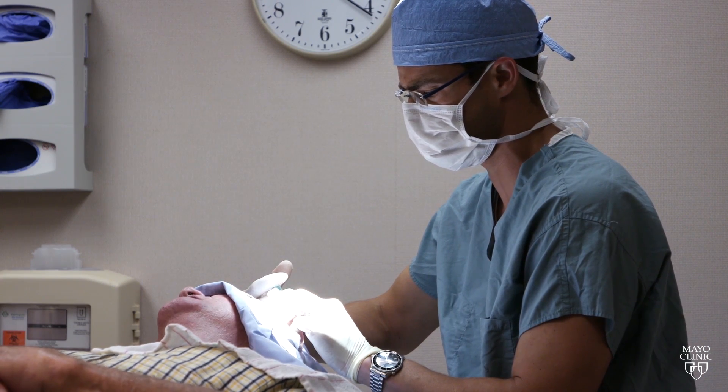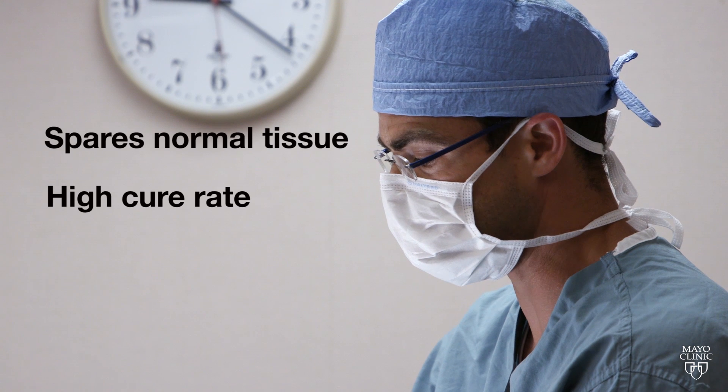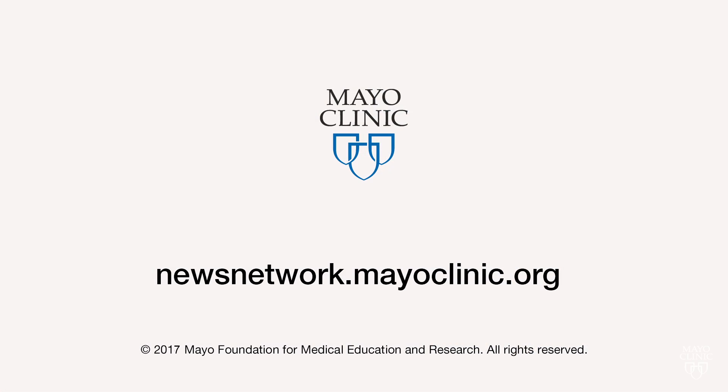Dr. Martinez says not only does Mohs surgery spare as much normal tissue as possible, its cure rate is around 99% for most skin cancers. For the Mayo Clinic News Network, I'm Jeff Olson.